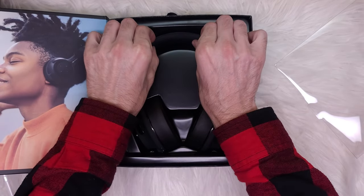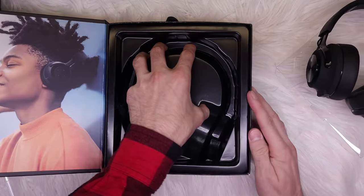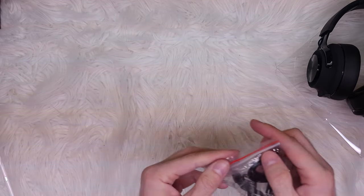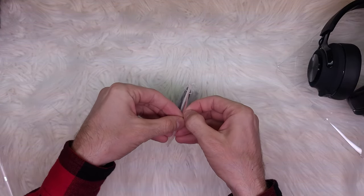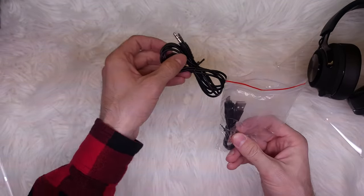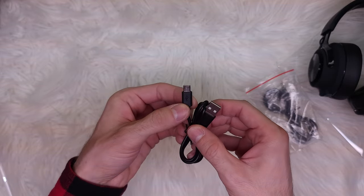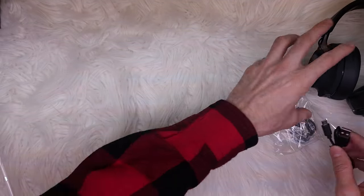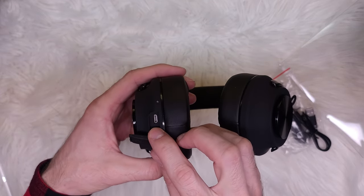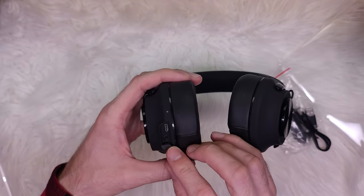Here are the headphones in a plastic cover, and under it you find the cables — a 3.5mm audio cable if your phone still has one of those. Unfortunately, this is a micro USB cable, as you can see — it doesn't have the USB Type-C reversible charging port, but it is what it is for the price that you pay.